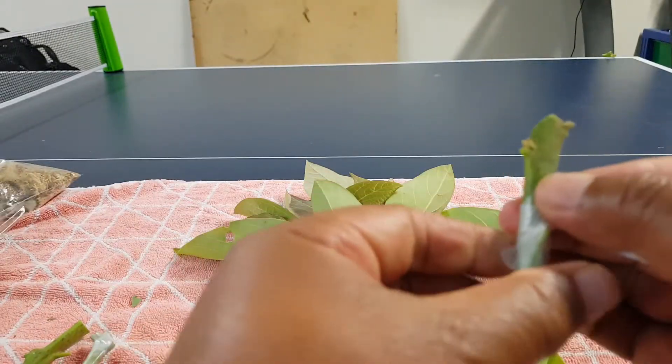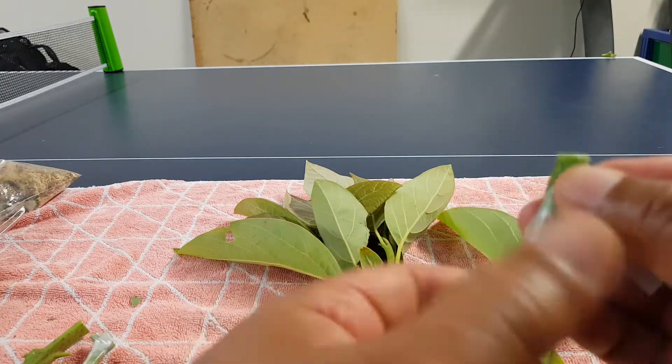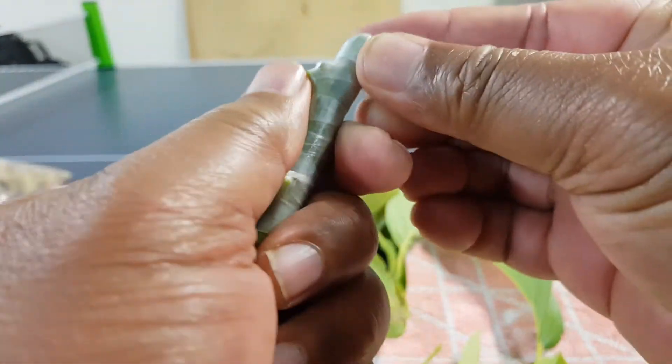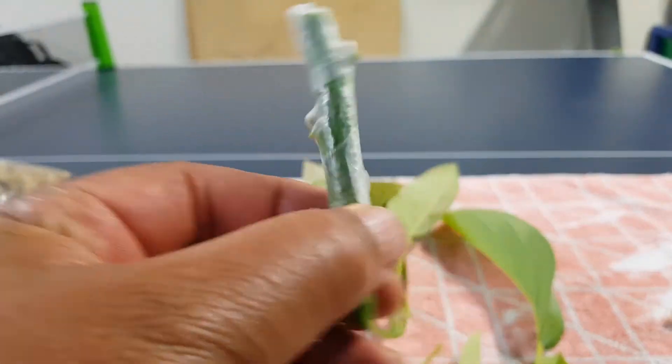Stretch. Stretch. Cover the top. That's it. Done.